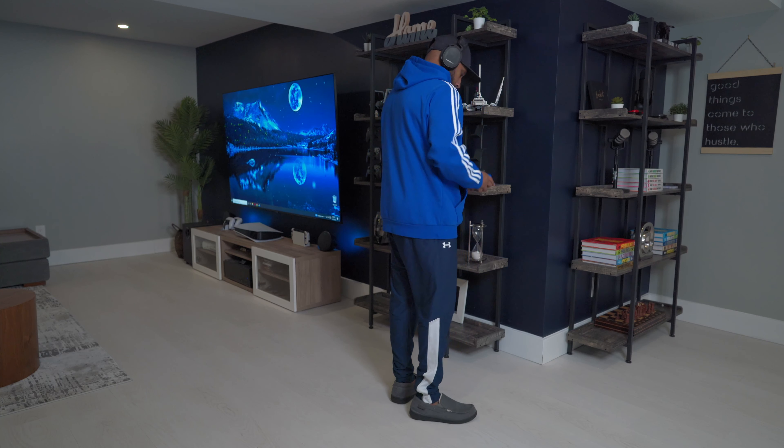Welcome to the channel. Today I will share with you the ultimate desk setup featuring the M1 MacBook Pro and RTX 3090. Let's jump right in.